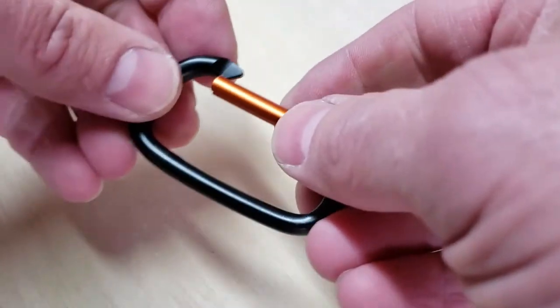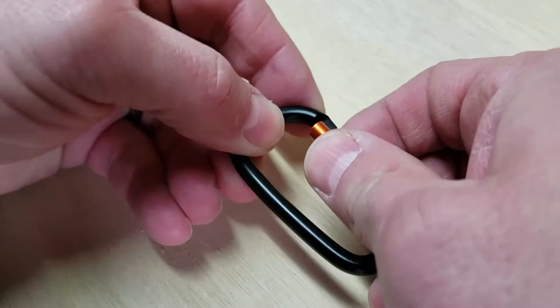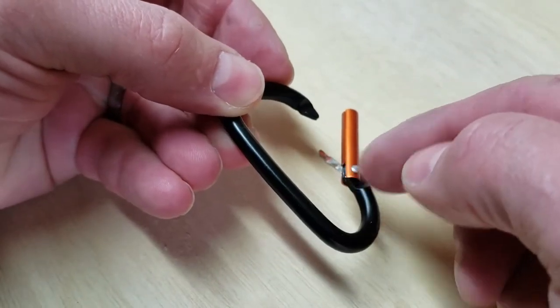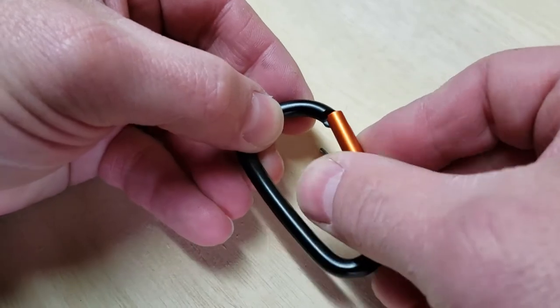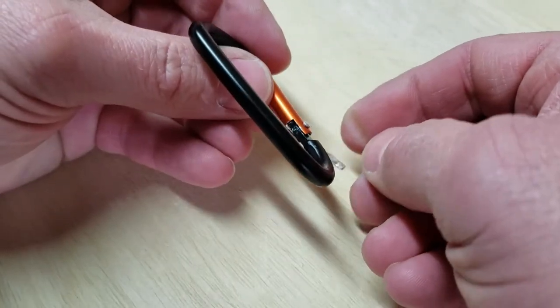One of the common reasons this might happen is the gate can slip out past — slip out past like that — and when it does it can sometimes make the spring slip out. But these things can sometimes fall out anyway. So I wanted to show you how to get this done.